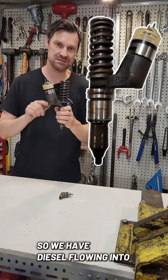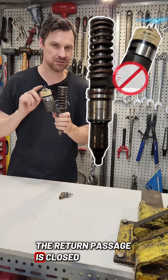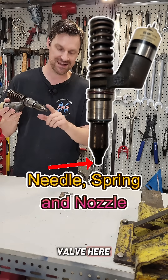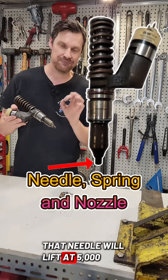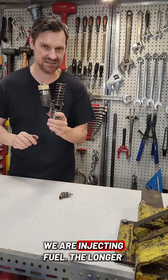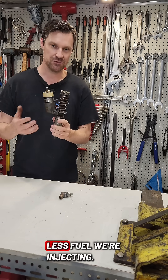So we have diesel flowing into the injector — the solenoid will engage and the plunger will move down. If the solenoid is active, the return passage is closed and the diesel has nowhere to go but to overcome the spring in the bottom of this poppet valve here and be injected into the engine. That needle will lift at 5000 psi and the fuel will be injected. The longer this is closed, the more fuel we're injecting; the shorter it is closed, the less fuel we're injecting.